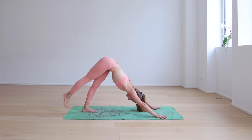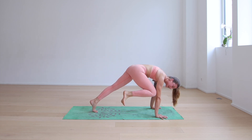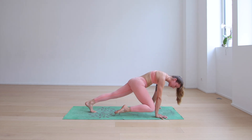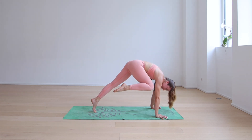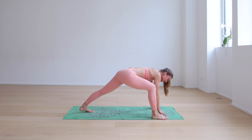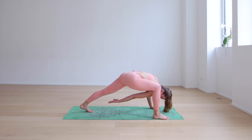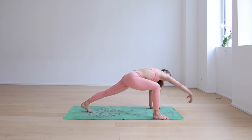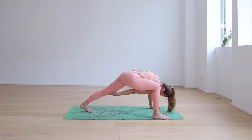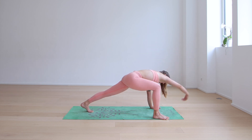On your next inhale, right leg rises. Exhale, right knee to right elbow. Pause here — bring your right knee down to your right wrist, then as high up as you can towards the elbow. Two more times: lower and lift, lower and lift. Step the right foot on the outside of the right hand. Reach your right arm forward, then exhale — touch the left knee with the right hand. Inhale, reach forward, circle the right arm up. Exhale, right arm reaches towards the left knee. Repeat two more times — inhale circle and open, exhale reach towards the left knee.